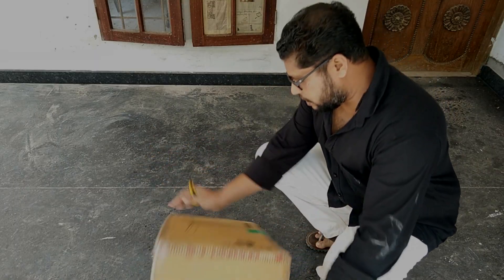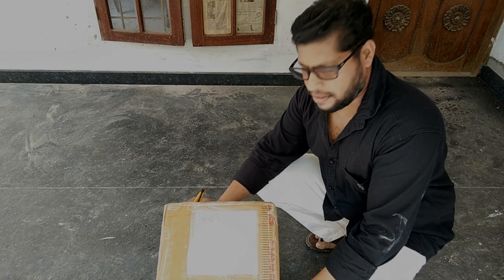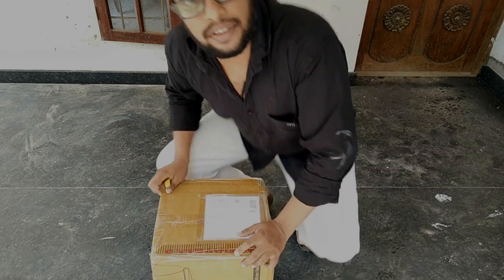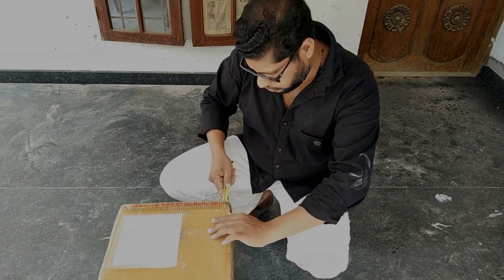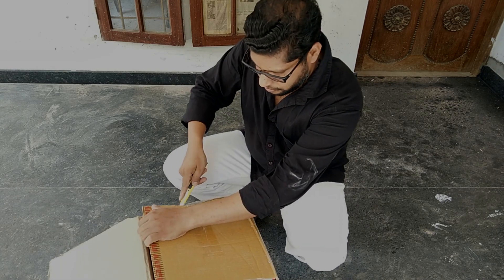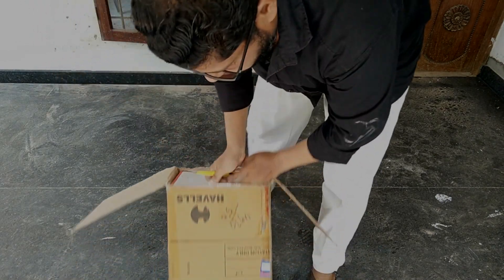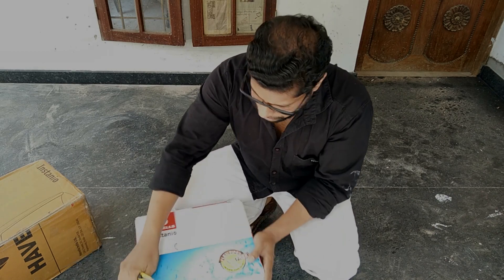I will enjoy my unboxing and installation. Any product is available on Amazon. I will deliver the delivery. I will unbox it.